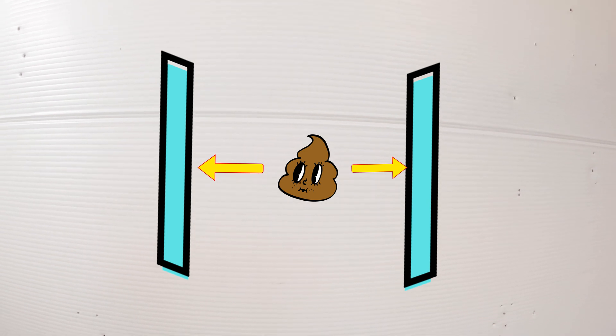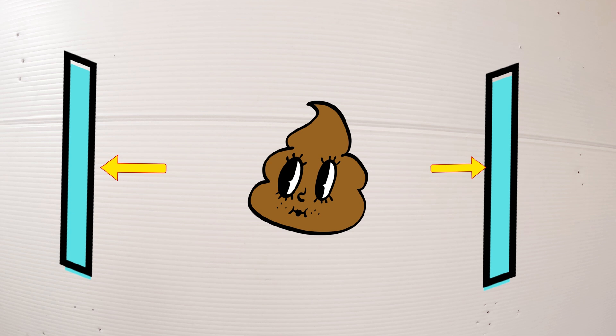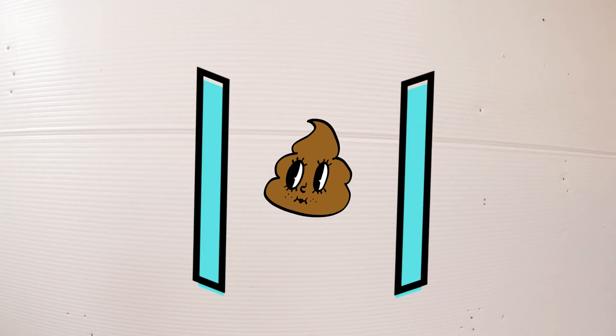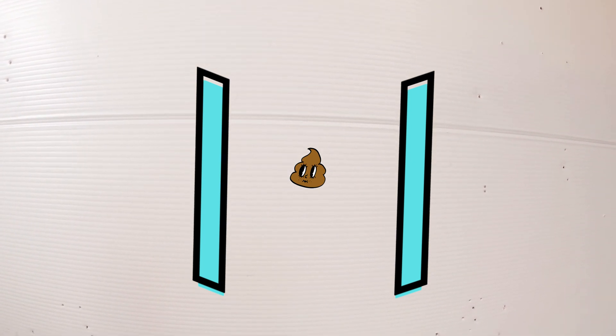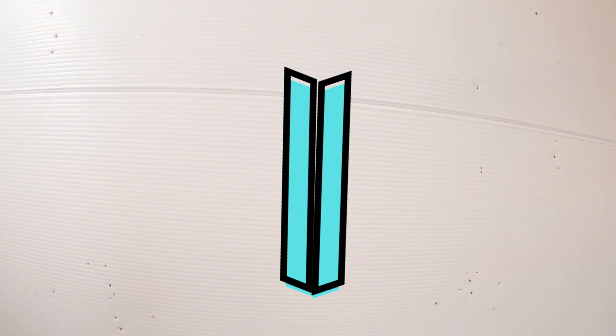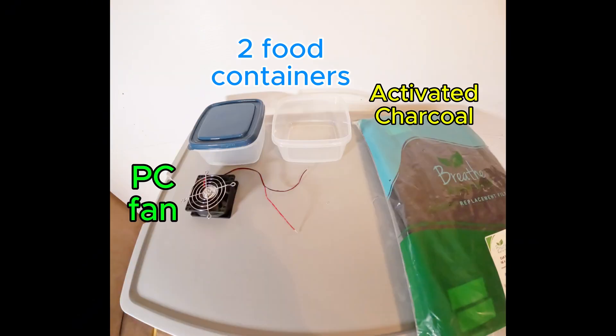The stench factor is directly related to time. The longer it takes the cat to bury their excrement, the stronger the stench factor, and the less time it takes the cat to bury their excrement, the smaller the stench factor. If we could eliminate the time between the two, we would have no stench factor at all. So I'm going to eliminate the stench factor, and here's how I'm going to do it.